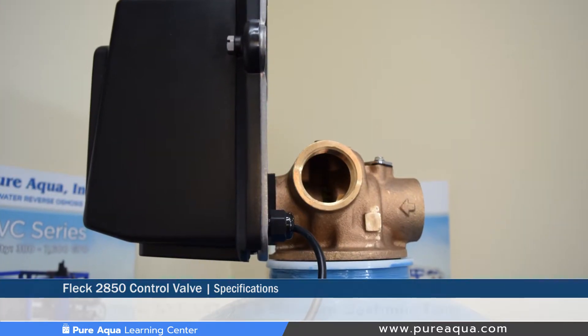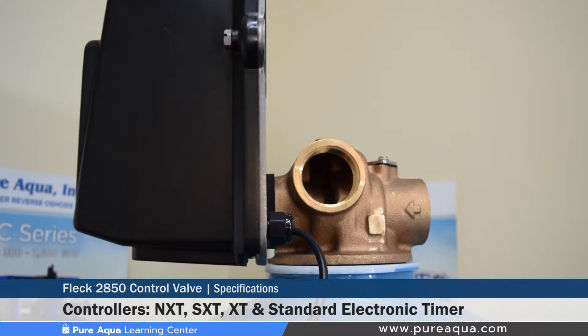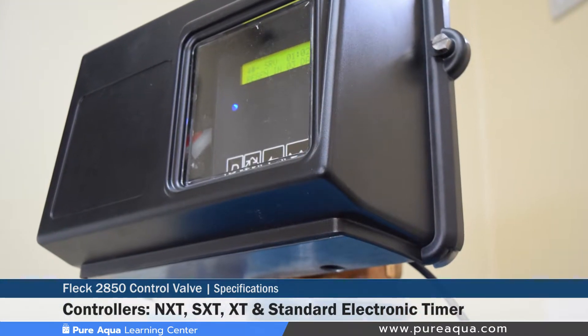The valve has four different types of controllers: the NXT, the SXT, the XT, and the basic electromechanical timer.